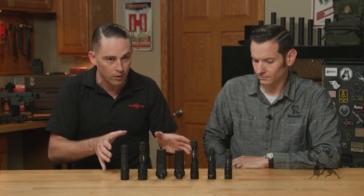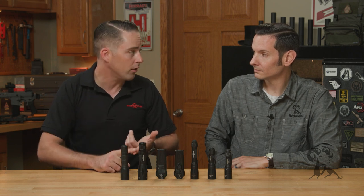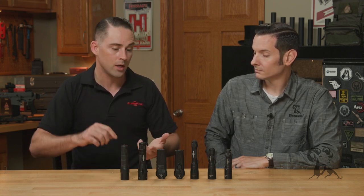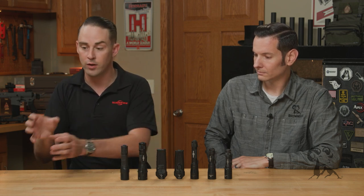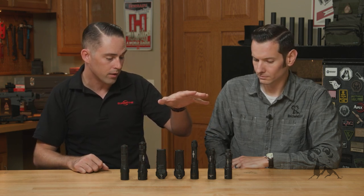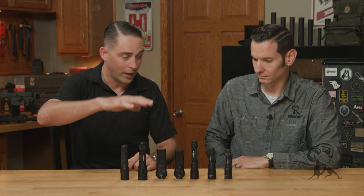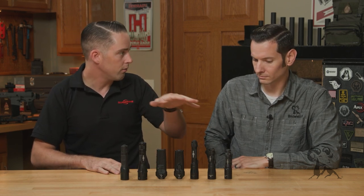One of the first things you can look at is the application of the light — meaning is it going to be an everyday carry light living in a pocket, or is it going to be more of a general purpose or tactical duty light that lives in a pouch, a nightstand, or a glove box? Our product line is separated into lights that have pocket clips and lights that don't. The pocket clip lights are obviously meant to be an everyday carry, fit-in-a-pocket light.